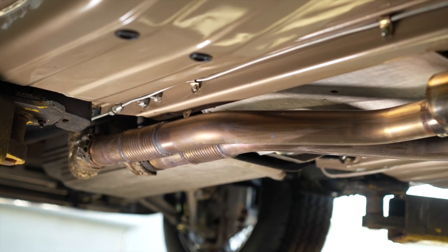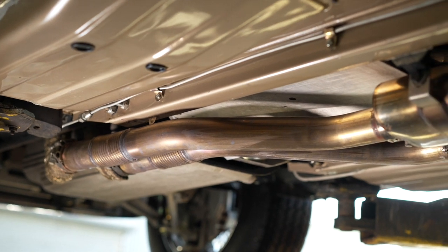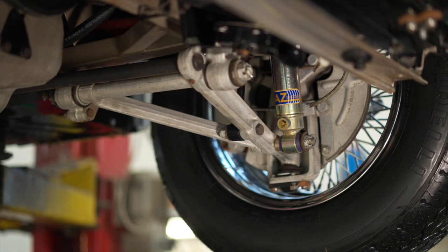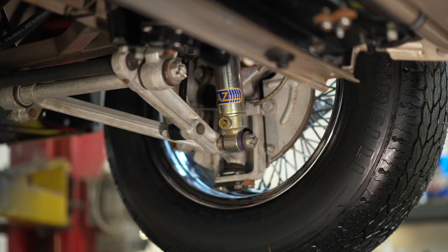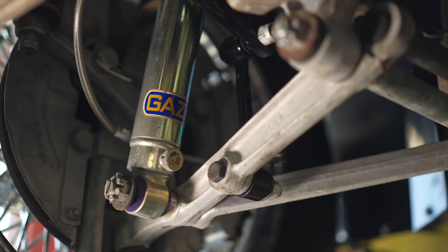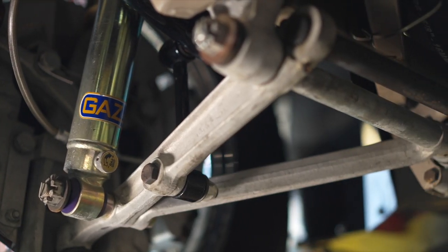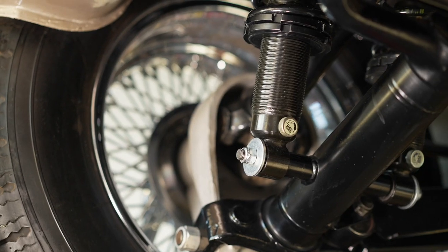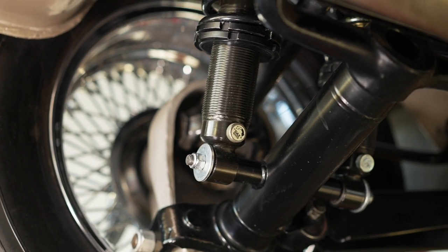We opted to replace the front space frame with chromoly, the picture frame and trapeze as well. We have adjustable gas shocks in the front and adjustable gas and coil-over shocks in the rear.